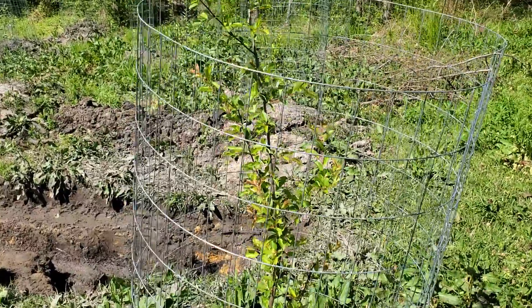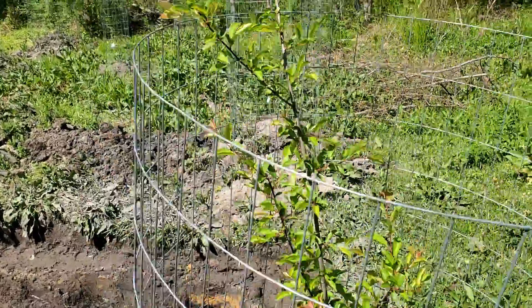Hey guys, hope y'all are doing great today. Welcome to part 4 of this week's Food Forest Tours.